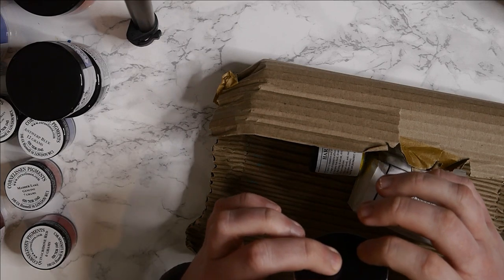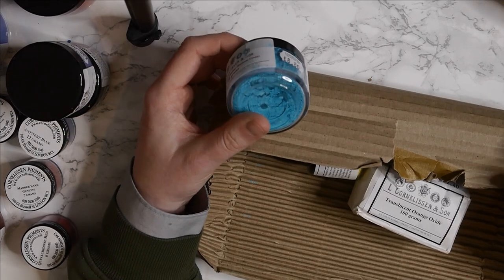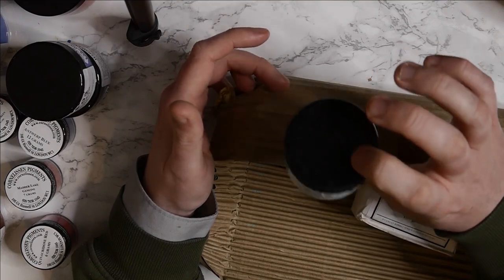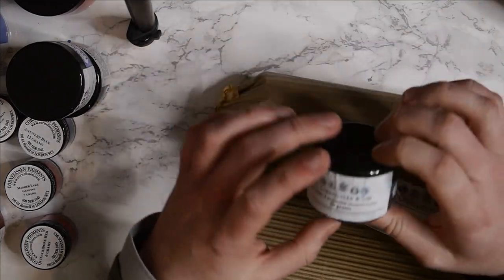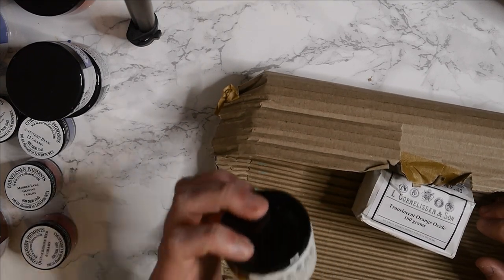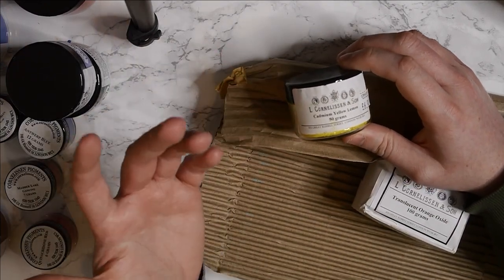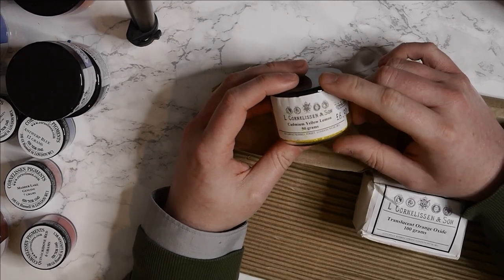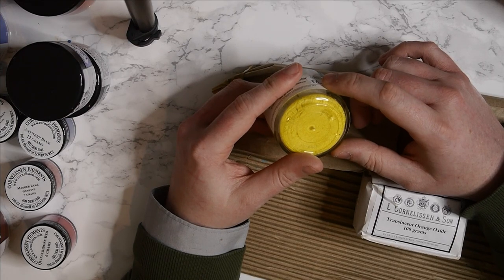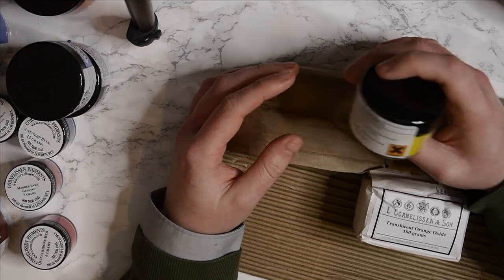The next one is a restock - this one is Cobalt Turquoise. I really love this colour; it's an amazing bright electric blue and it always sells really well, so my customers must love it too. Next one is Cadmium Yellow Lemon, which is also kind of a restock. When I first started making paints I ordered a bag of this - I called it 'Lemonade.' I've not made it for a couple of years because I've run out of pigment, so it would be nice to bring this colour back.